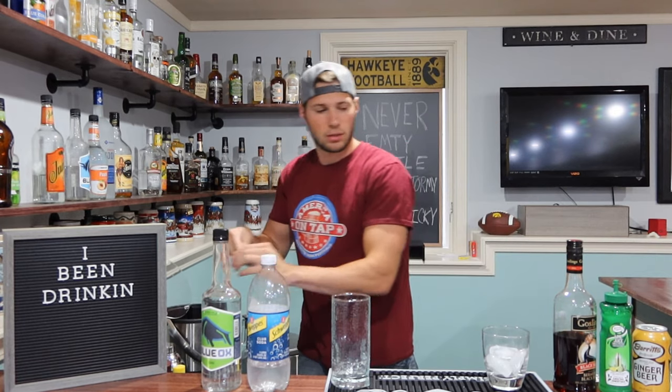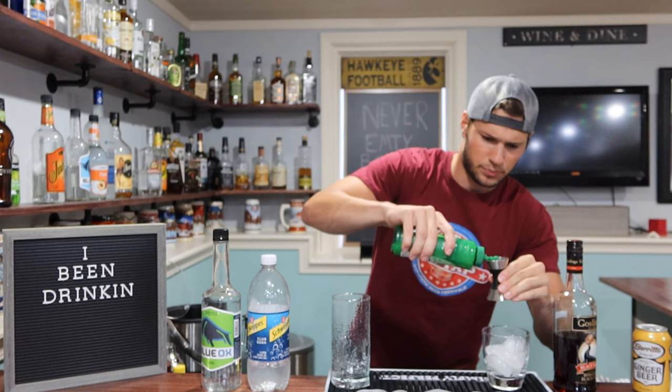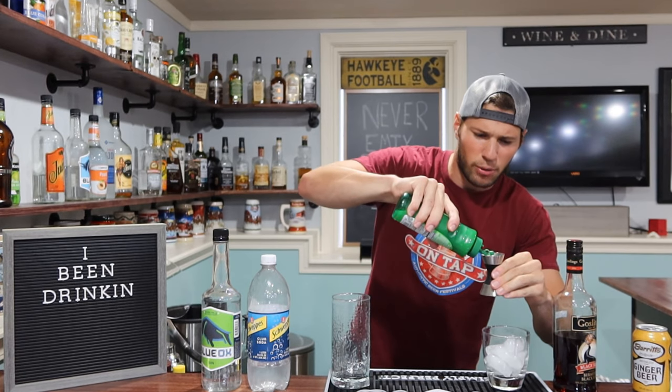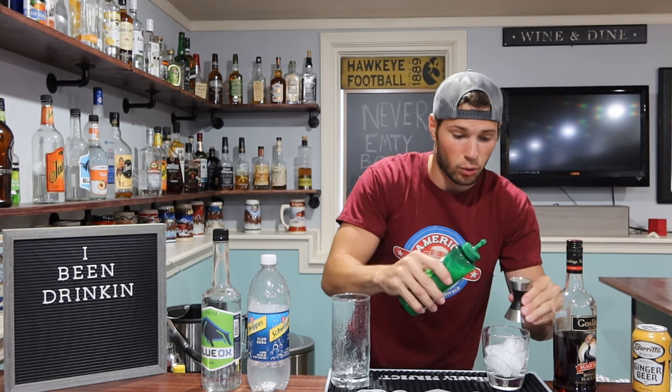We're going to fill that glass up. So for this one, both are going to require lime juice, but for this one we're going to go an ounce of lime juice. One thing I've been doing in all my videos that I'm not doing in this one — I am not using a shaker this time. I love my shaker, but alright — there's our lime juice.